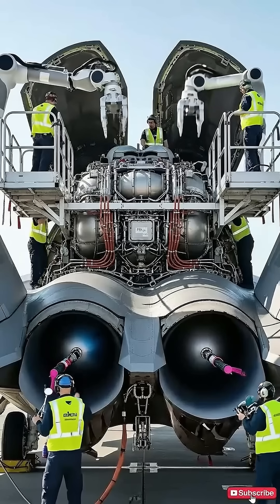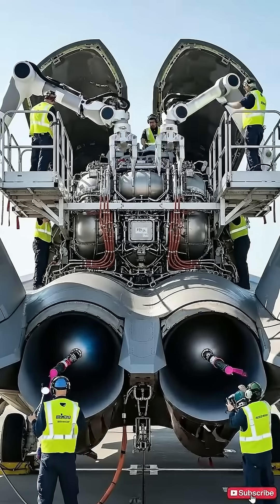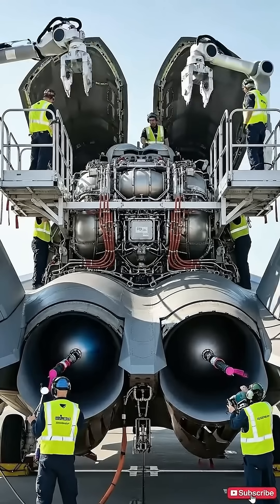Status check on engine two hydraulics. Pressure stabilizing now. Copy that. Engaging automated scan sequence.